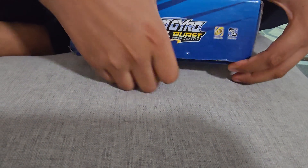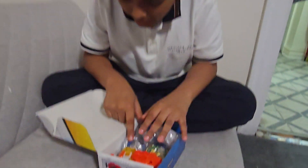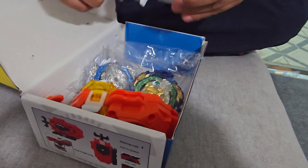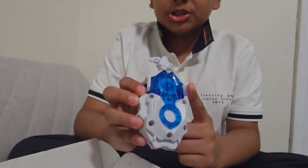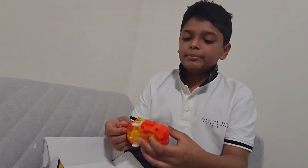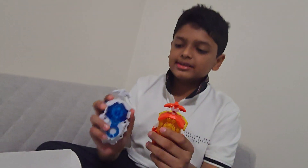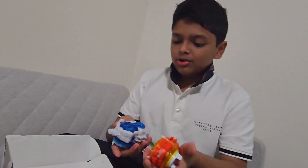I'm going to take this out — wow, as you can see we have two launchers and looks like two bays. The launchers look very cool. I think this launcher was the one that Louie had in the anime, and this one I think Free had. These are both dynamite battle launchers, which means they can be left spinning or right spinning, and the design looks absolutely incredible.